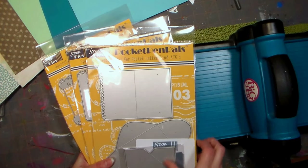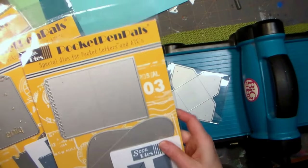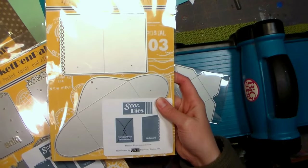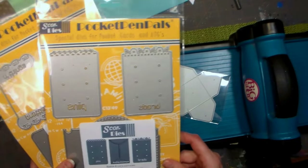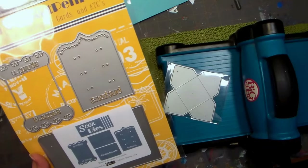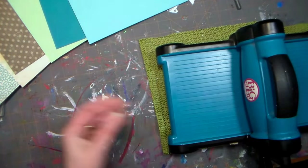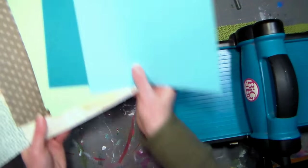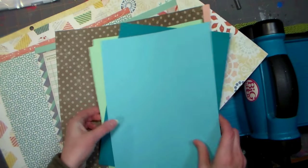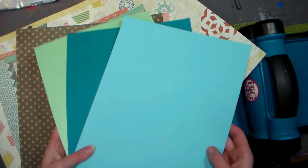Let's take a look at the Pocket Pen Pal dies from ScorePal. That little envelope comes in the mega bundle. Each of these little bundles is $15.99 and they contain two to three dies depending on the size. They cut really well and are useful for a lot of things beyond pocket letters. That little square envelope comes in the bundle on sale for $40.77, and there'll be a coupon code in the video description so you can save an additional 10% on your order.